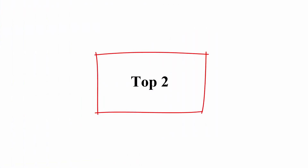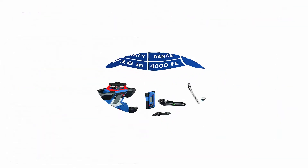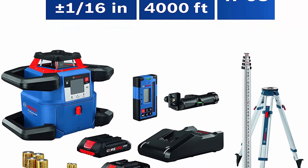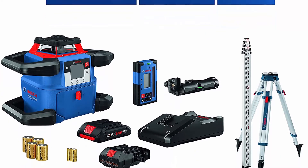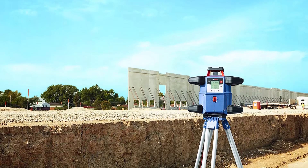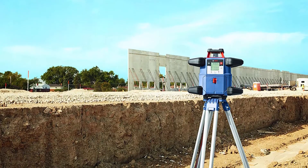Top 2: Bosch REVOLVE 4000 GRL 4000-80CH K18V Exterior, 4000ft Range, Horizontal Self-Leveling Cordless Rotary Laser Kit with Bluetooth Connectivity, Laser Receiver, CORE18V Battery, Tripod, and Grade Rod.